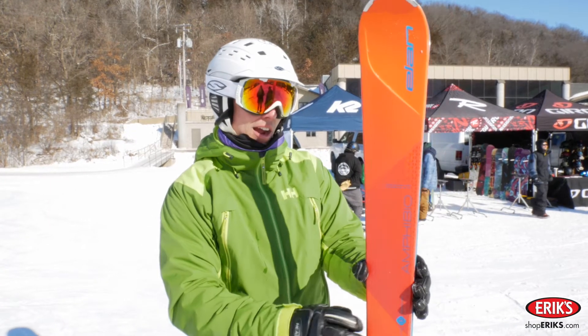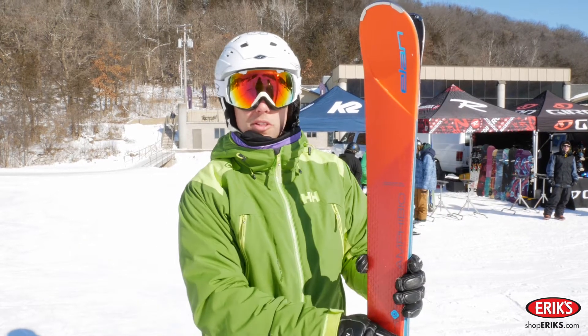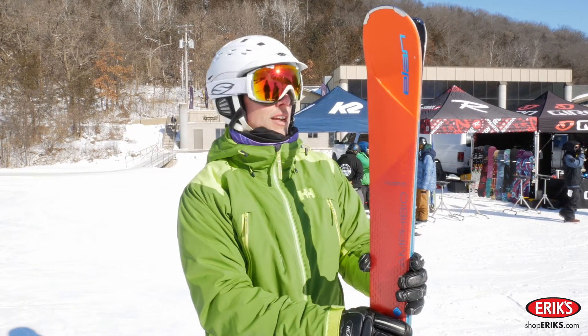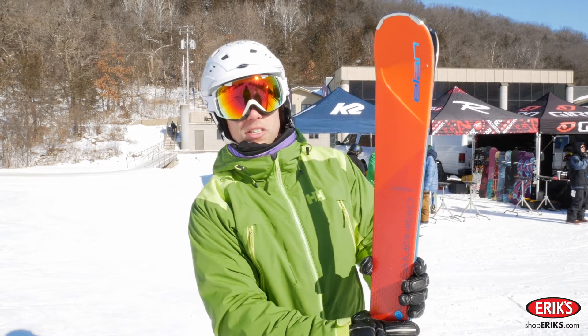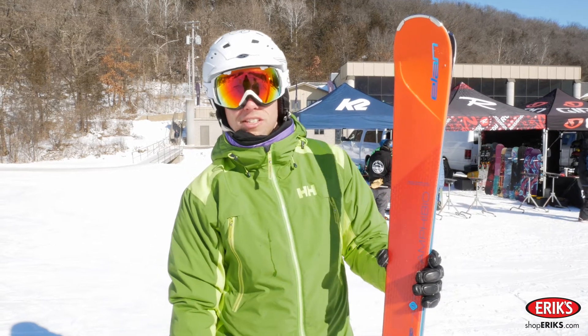This is the Elan Amphibio in their 84mm width. This comes in a variety of different widths all over the spectrum for all different levels of skier. The 84 width is a really awesome ski for that intermediate level skier that is looking to progress to a more advanced level.